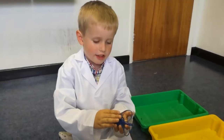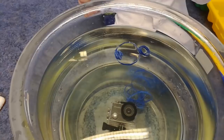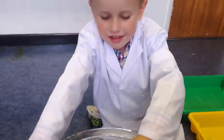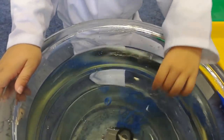Next we've got elastic bands. What do you think they're going to do? Swim? You think they're going to swim? Yeah, all right. Oh, that's interesting — I would have thought they were going to float. But when they're connected together they seem to sink. So we've got some that float and some that sink. Oh, that one sinks now — they do sink.